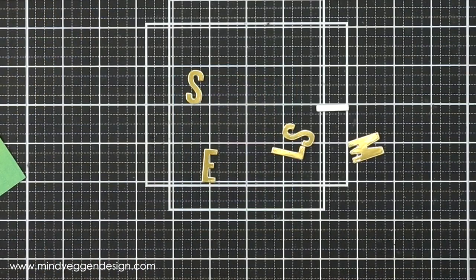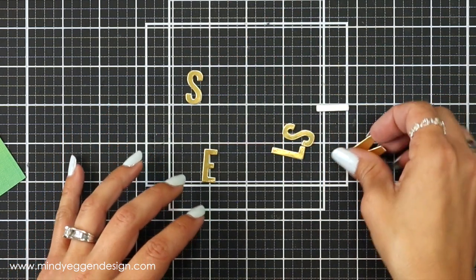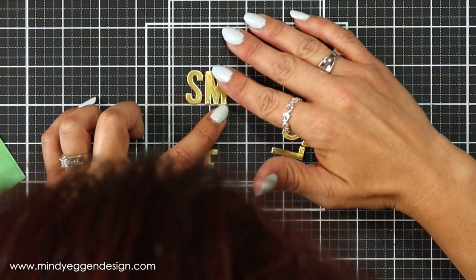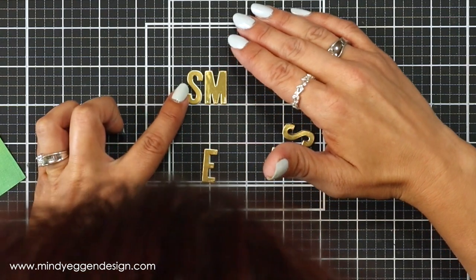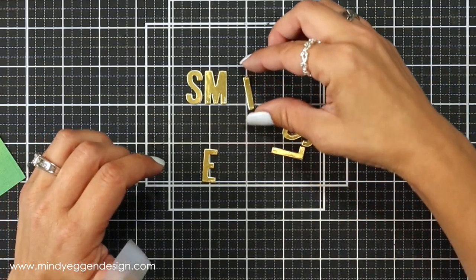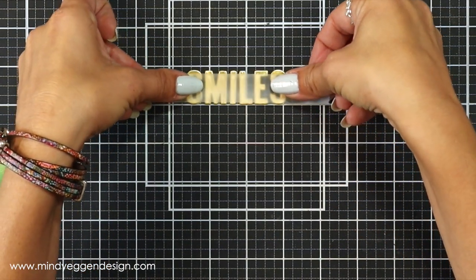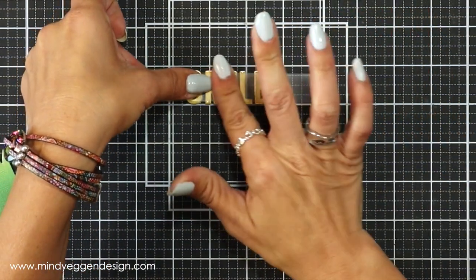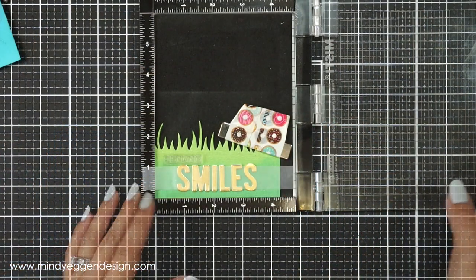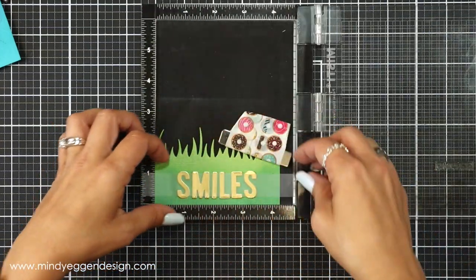I die cut the Kohl's ABCs out of some metallic gold cardstock, and I am using the grid line on my mat to line these up perfectly straight, finagling them a little with my tweezers to help get the spacing pretty even across all of them. Once I have them lined up, I take a piece of scotch tape and put that over the top to pick them all up at once — I can see through it so I know exactly where it's going on the front of my metal border.